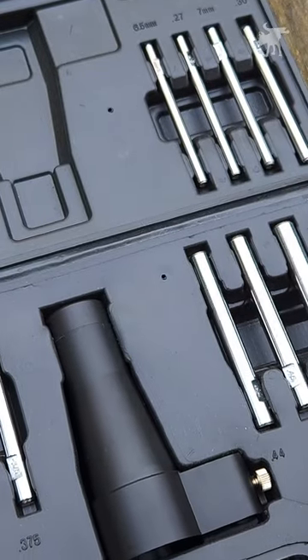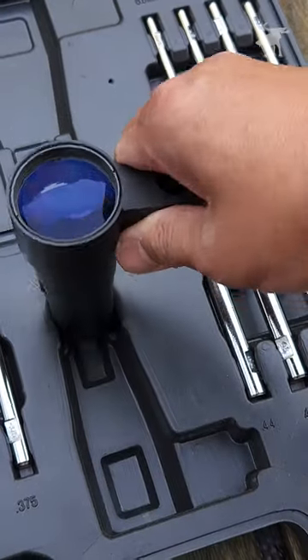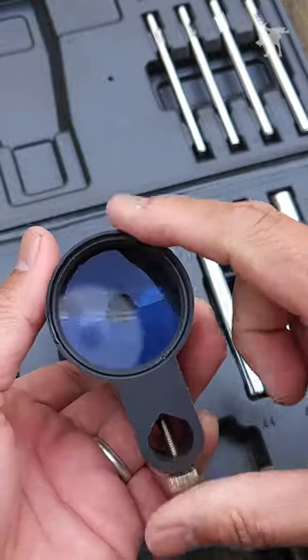We have our Boresighter Lens Unit here, and this is the meat of the product, because you will be using this to boresight your scope.